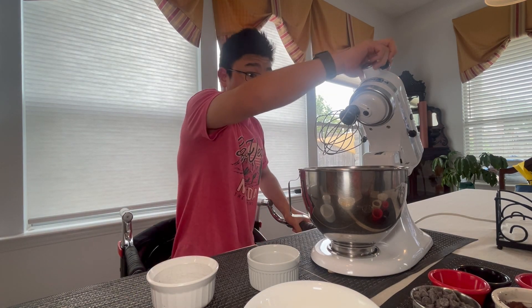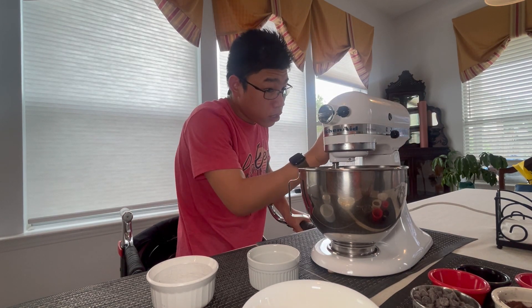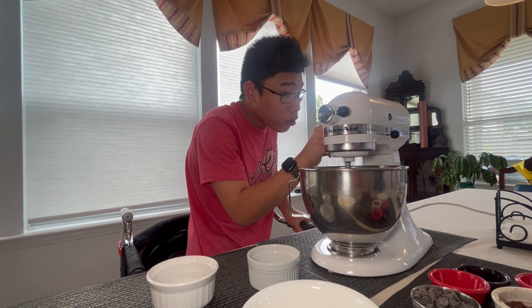And then we have to lower the mixer head down and lock it in place.